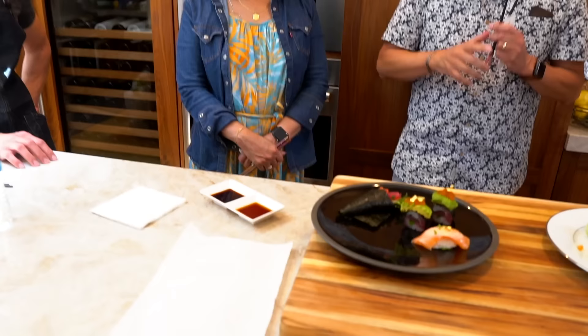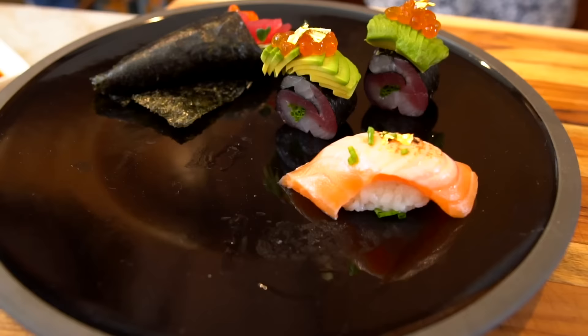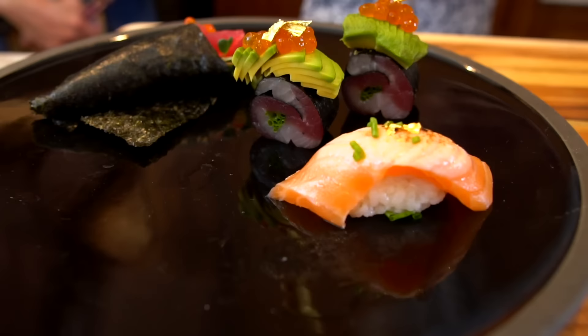Question for the three of you — not you, because you saw everything you made. Between both of them, who made which plate? You go first, Kyoko. Which one did Adam make, which one did Hero make? I think Hero made this one. Okay, and Randall? They're both excellent, but I think Adam made this one. What makes you say that? Because I kind of follow him on Instagram — I know his style. Well, guess what? You're right.